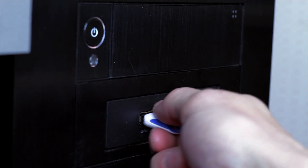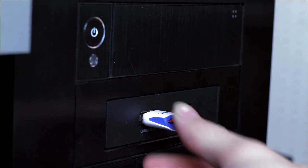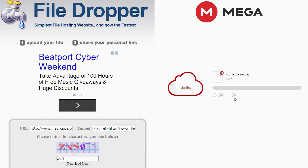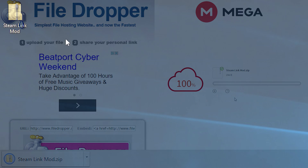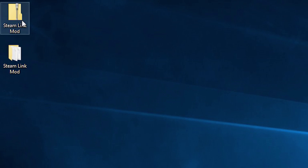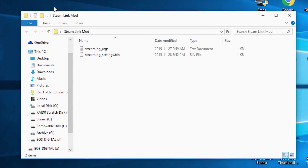Before we start modifying the files for the Steam Link, make sure that you have a storage device plugged into a USB port on your PC. Next, go to the description below this video and click either one of the two links — Mega or File Dropper. This will lead you to where you can download the modified files. Once downloaded, right-click on the zip folder and extract all the contents, then delete the zip folder and open up the extracted folder.